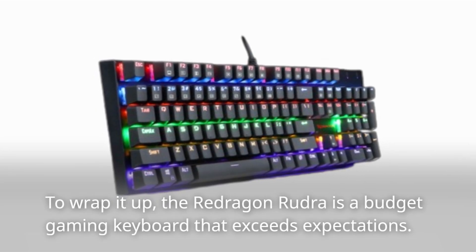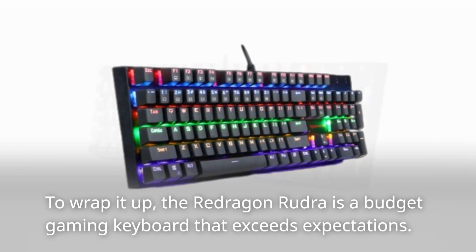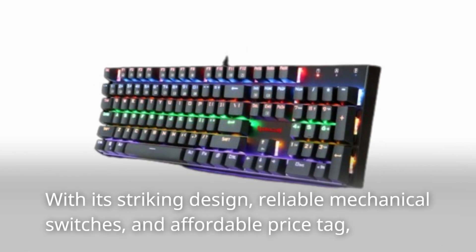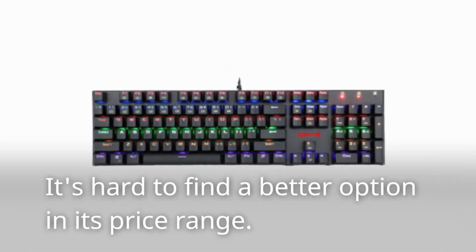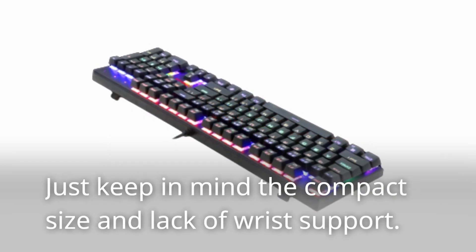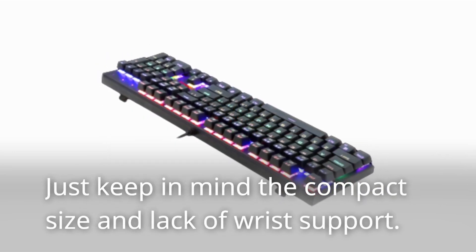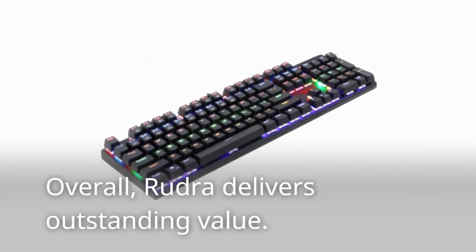To wrap it up, the Redragon Rudra is a budget gaming keyboard that exceeds expectations. With its striking design, reliable mechanical switches, and affordable price tag, it's hard to find a better option in its price range. Just keep in mind the compact size and lack of wrist support. Overall, Rudra delivers outstanding value.